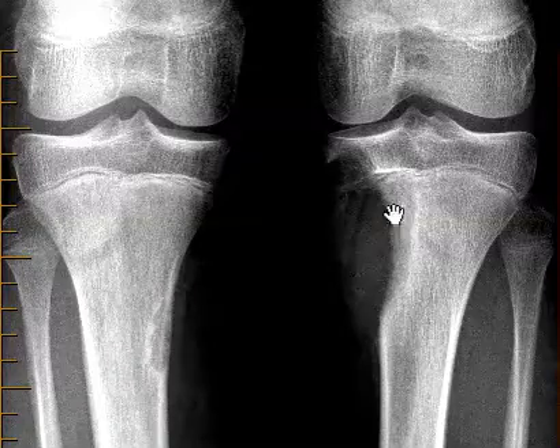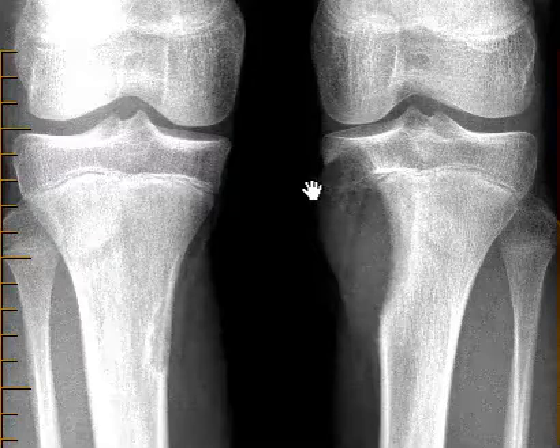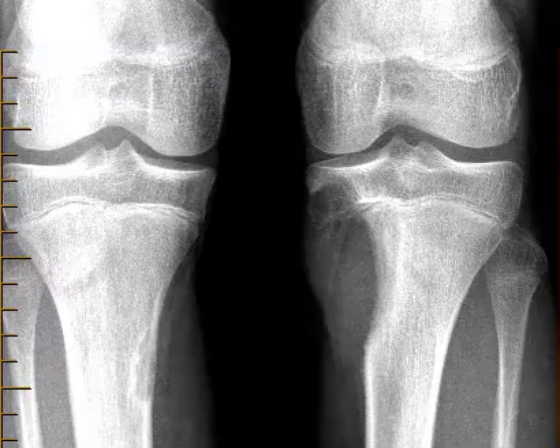But now this one is much more worrisome. When we see a big lesion like this, we wonder if this is some sarcoma or some other bone lesion. So we need to do an MRI to see what it looks like.